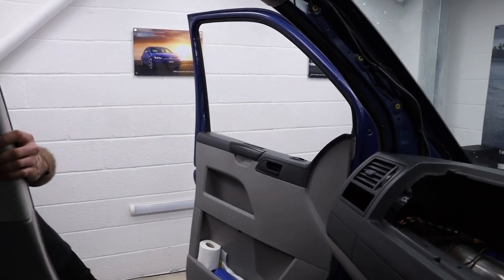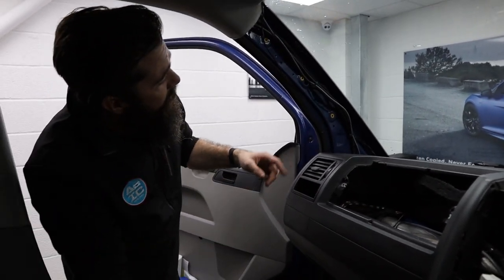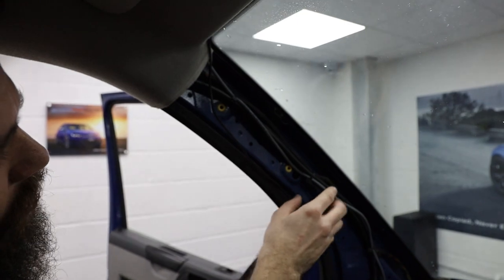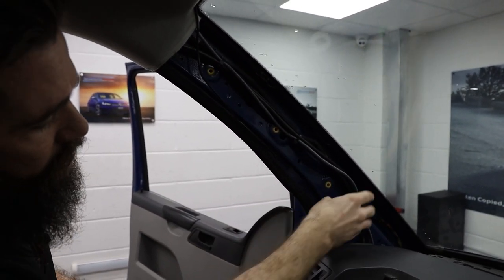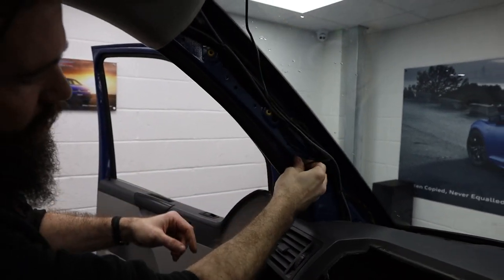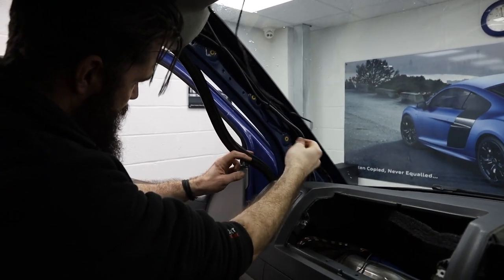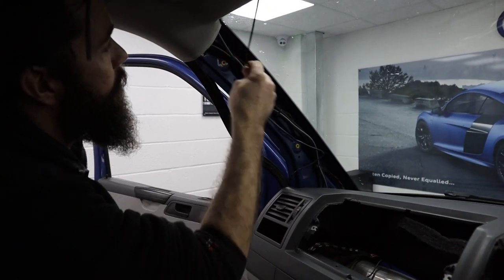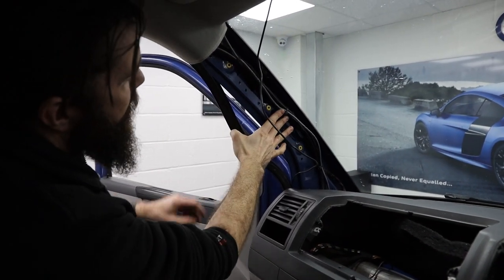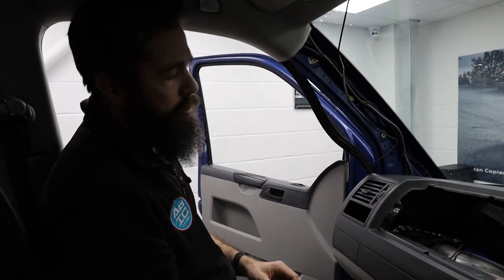That's the A-pillar done — had to find a new clip for that one. As you can see, some of the cables have been cable tied on nicely by whoever ran them before. But this cable here has just been wedged into the door rubber — in true 'just get it in there' style. It would be nicer if it were cable tied to the loom, because then it's out of the way of the clips, everything can sit on nicely, nothing gets damaged, nothing flaps around.